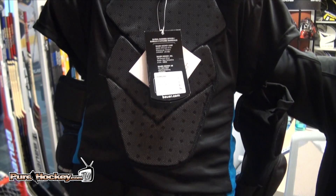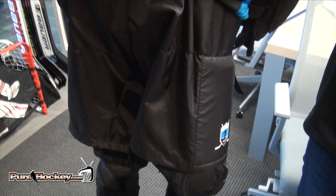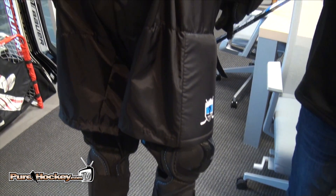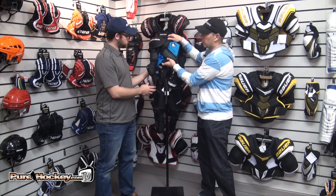It's a two-piece system. You have a top that's all connected via straps with your elbow pads, shoulder pads, and key protection in the sternum. You even have your base layer built in, so just a really easy piece — the player will put it on like a shirt.